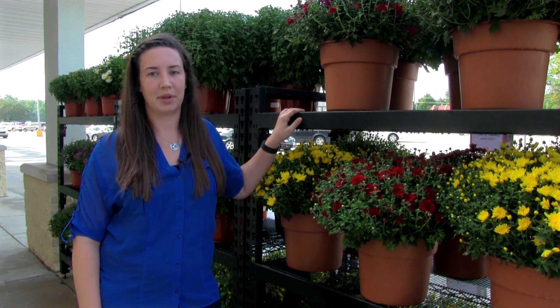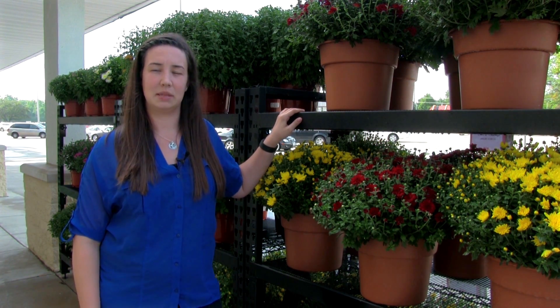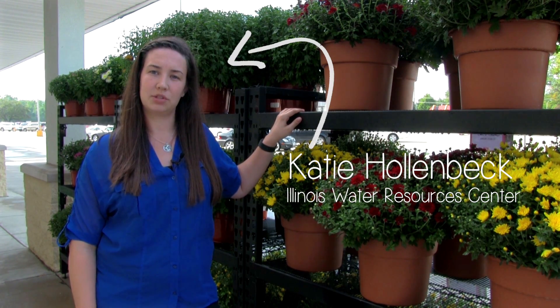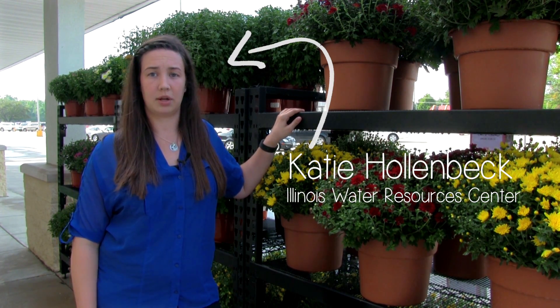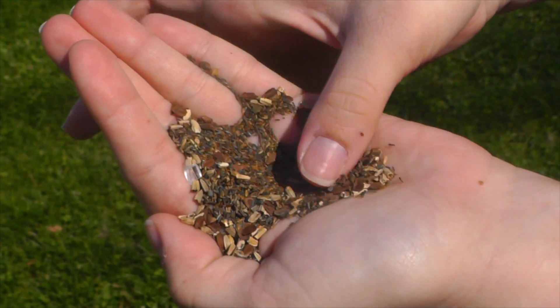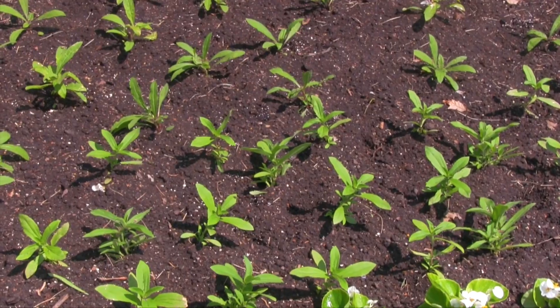Seasoned gardeners are probably familiar with the pros and cons of seeds and plugs. Seeds are cheaper but take longer to establish, while plugs will jumpstart your garden at a higher cost. But when you're planting a native pollinator garden, there are additional factors to consider.